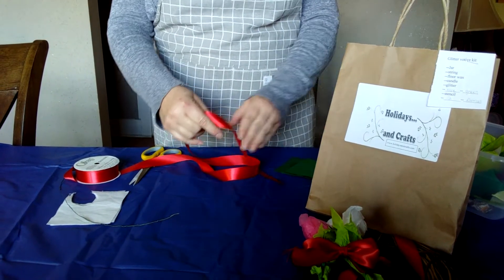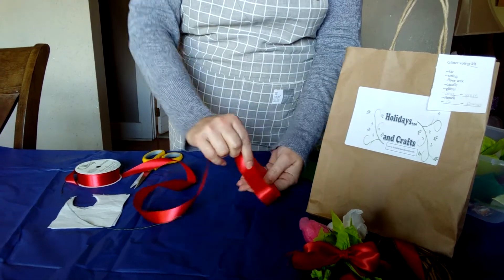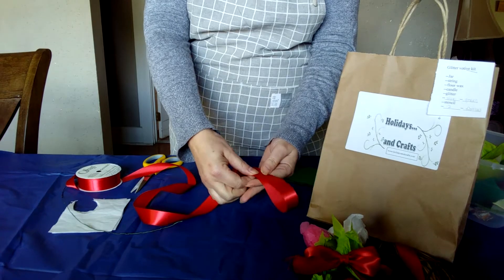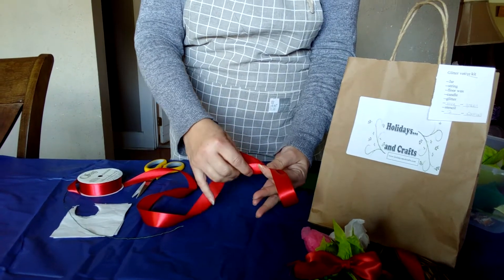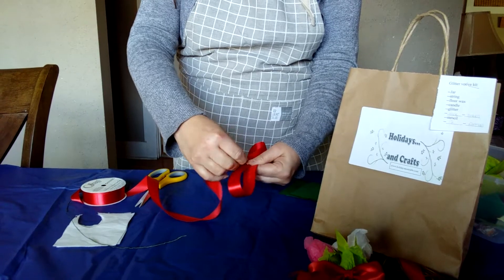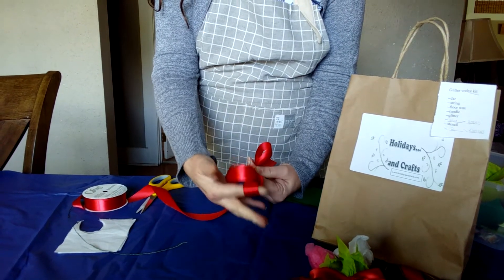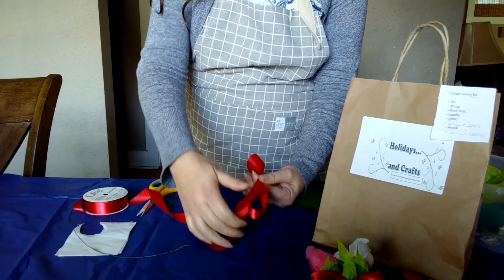The first one I'm going to show you is one I was taught to do a very long time ago. You just want to make a loop in your hand, crimp it, and then keep making loops and crimping. You want to make sure you do crimp it because that's what gives your bow a little volume so it's not flat.